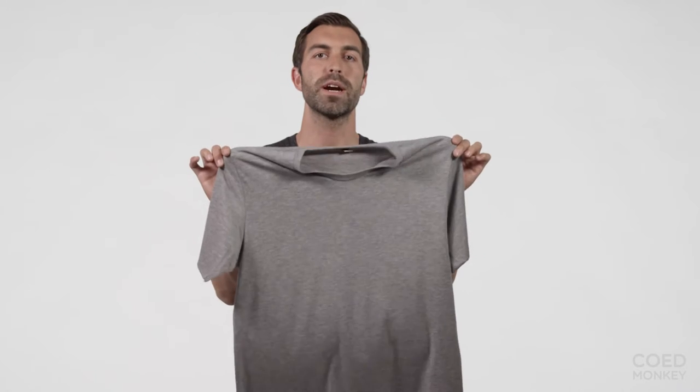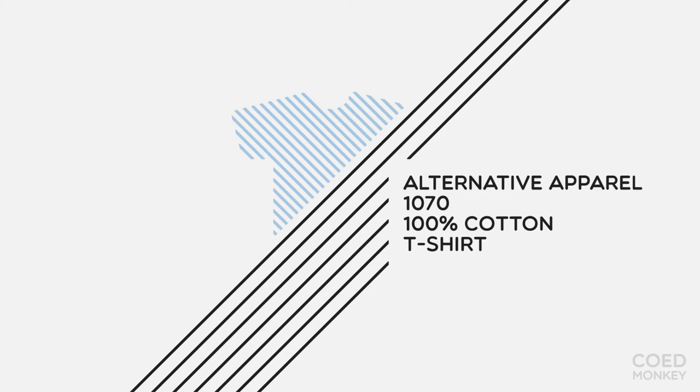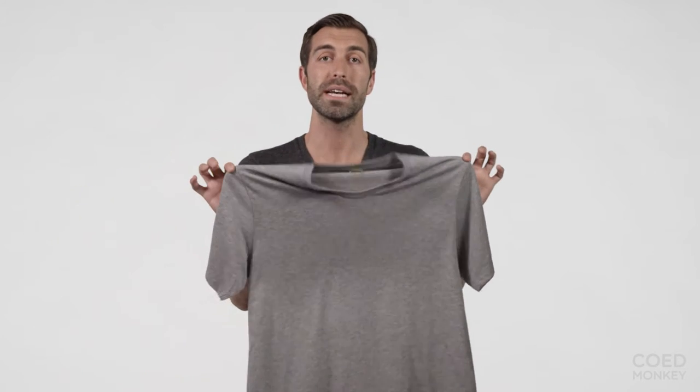Today we're talking about the Alternative Apparel 100% ring spun cotton t-shirt. This t-shirt is one of our best-selling ring spun cottons for a few reasons. One, because it's Alternative Apparel — it offers a really soft fabric. It's also a thinner fabric texture compared to other 100% ring spun cottons.